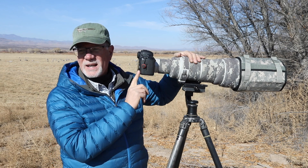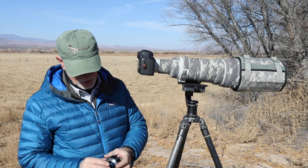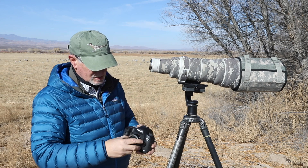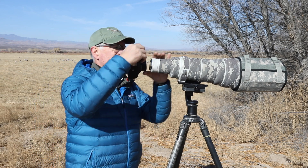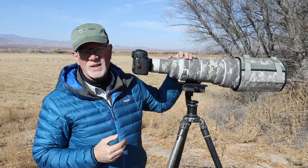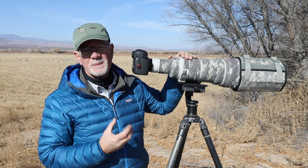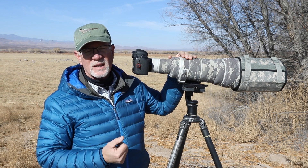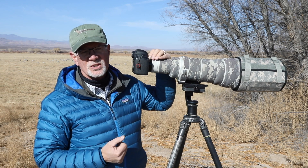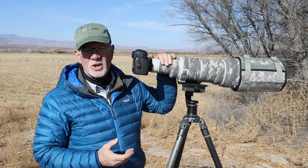But sometimes you want to get the bird even larger, and if they're close you can add an extension tube. With a 25 millimeter extension tube, first take the camera off, add the extension tube to the camera, then add it to the extender and the lens — that way you still have autofocus. You'll lose a little bit more light, but the bird will be larger. Adding a 1.4 extender and a 25 millimeter extension tube is a pretty inexpensive way to get the bird larger in the frame.